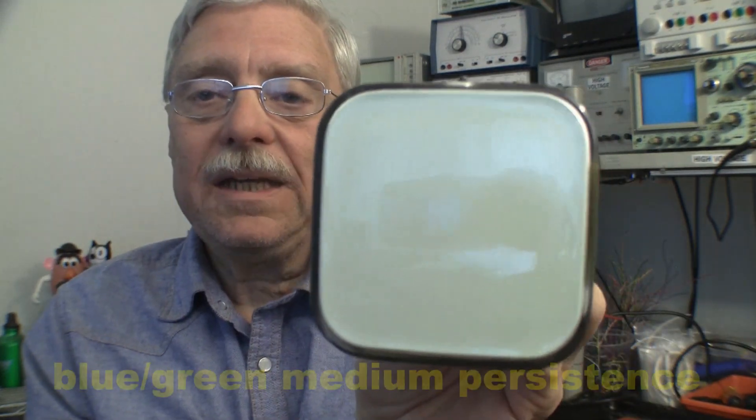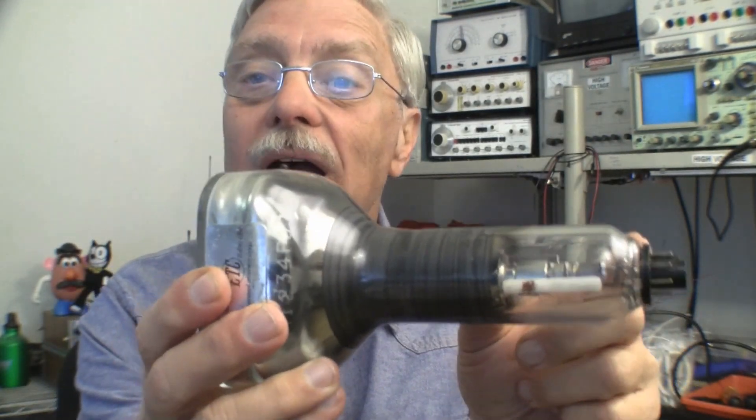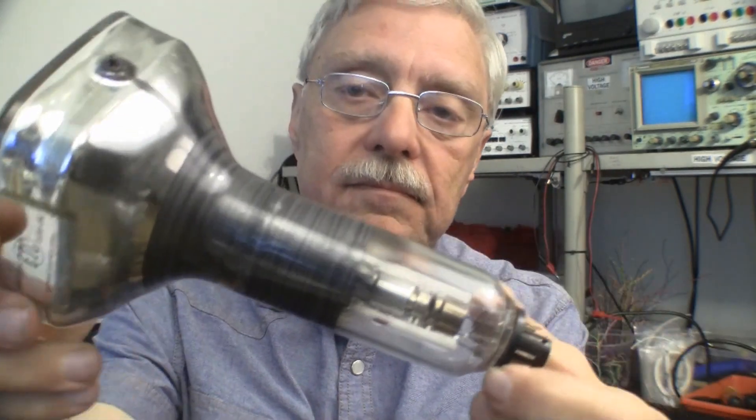It has P31 phosphor, a television-style electron gun, and magnetic deflection with electrostatic focus. Needless to say, I need to test this CRT. So I searched for datasheets — zilch, nada, zero, nothing. There is nothing out there about this tube.